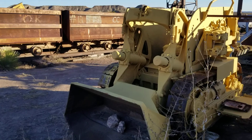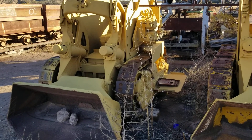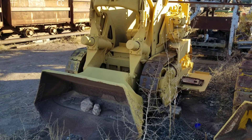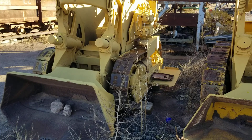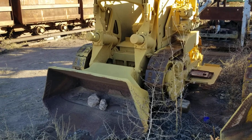The advantage these have over an LHD when driving drift is you don't need a re-muck bay or a turnaround point. You can just pull the 630 up to the muck pile, back your truck up to it, and start slinging muck. Now the downside — they're loud. They sound like somewhere between a chainsaw and an angry skid steer with a cold.